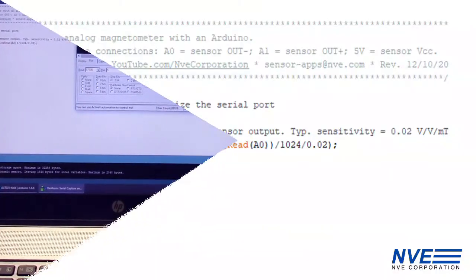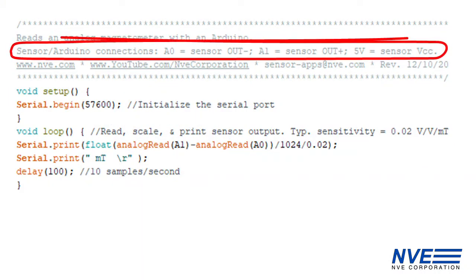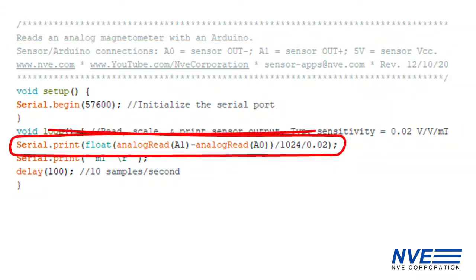This sensor uses tunneling magneto-resistance technology, which has a 4-volt output range with no preamp. We just run the differential output into two Arduino analog inputs, and it's one line of code to read the inputs and print the field value.